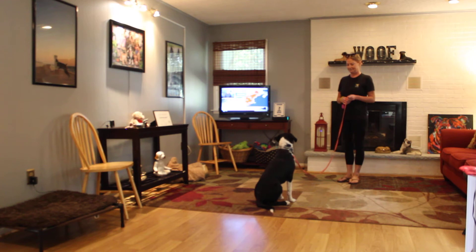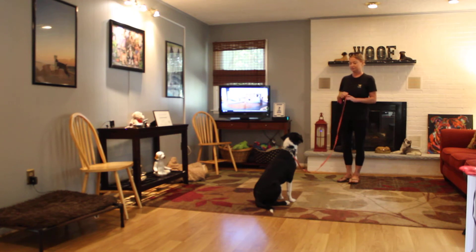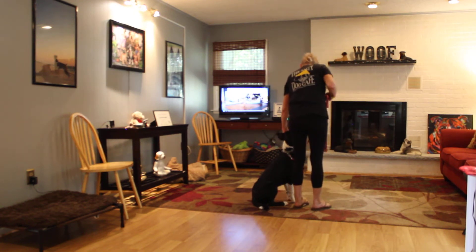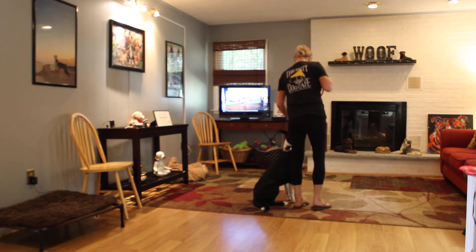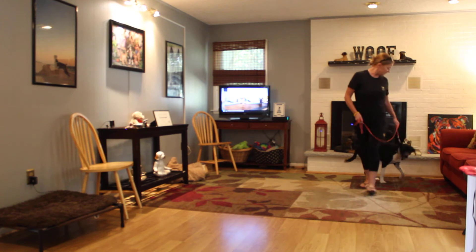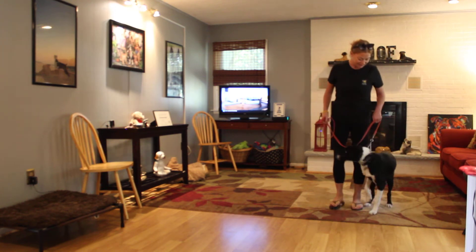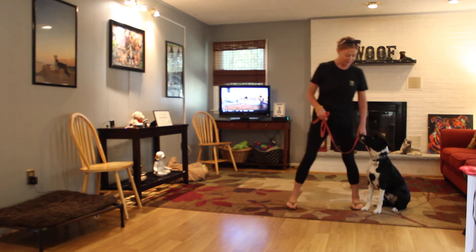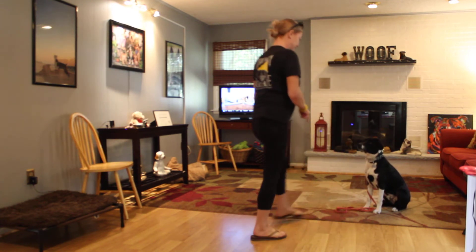This is the sit-stay. Amanda has actually dropped the leash with him and backed up all the way across the room. He holds his stays very nicely. When she returns back to him, she just walks back to his shoulders and praises him for a good job. He likes the praise — he likes you to be pleased with him. He makes great eye contact. You guys have done a great job with him up till now.